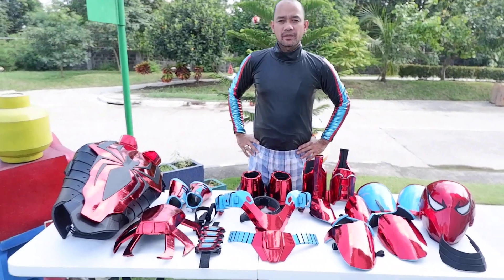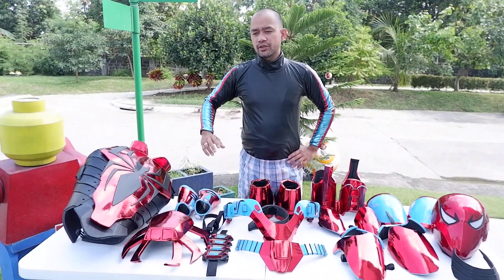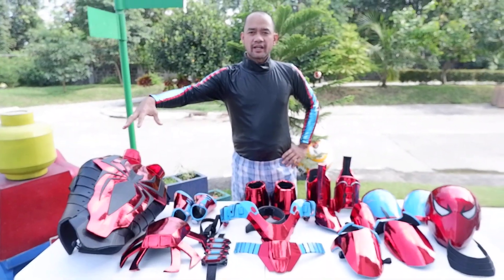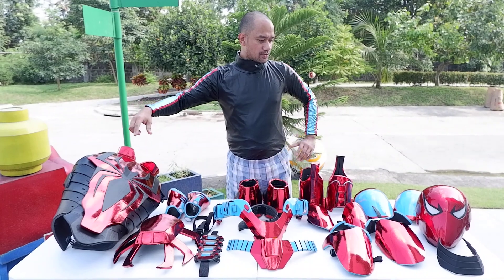Good day to you guys. I'm Israel Magante of Real Awesome Works. I'm here to show you this Spiderman suit — the End of the Earth suit.